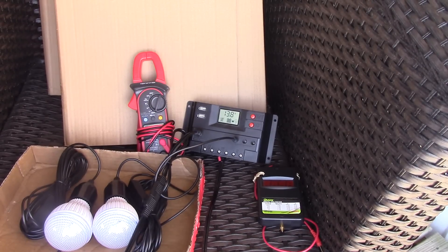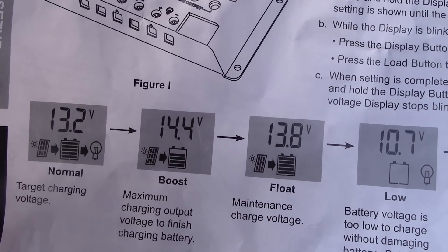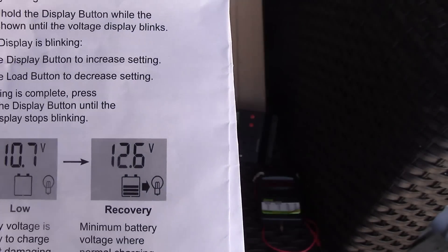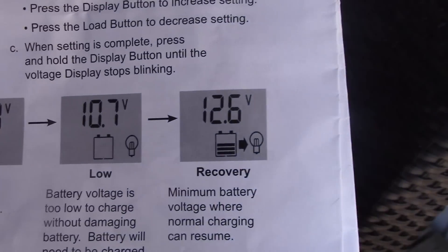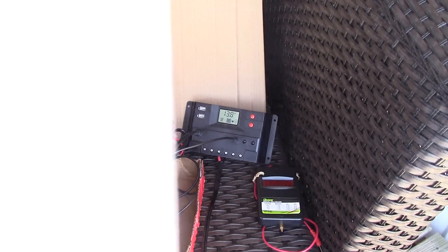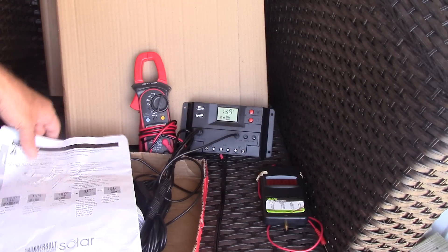I wanted to show the cycles or modes you can put it in. The first is normal, which charges the battery to 13.2 volts. The second is boost, like a car alternator would charge to 14.4 volts. Then float, which is what I'm using today because I'm running an AGM battery and don't want to exceed 13.8 volts. Then there's low voltage at 10.7 volts — if you hit that, you have to charge back up to 12.6 before the system will kick back over. I found it will actually kick in at about 12 volts if you unplug and re-plug the system. Read and follow the directions and you'll be okay. It's very easy to cycle through the modes with this button — 14.4, and 13.8, which is what I'm holding.